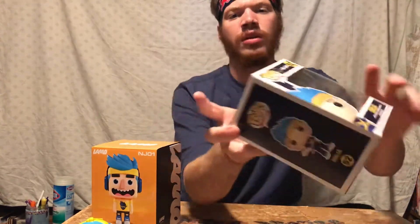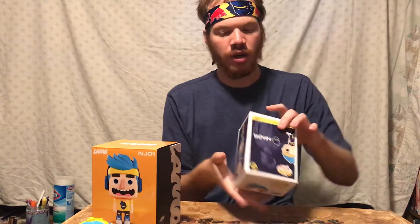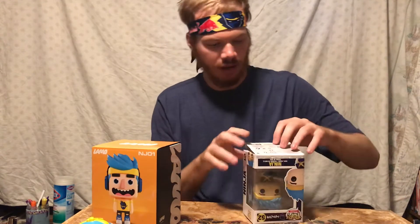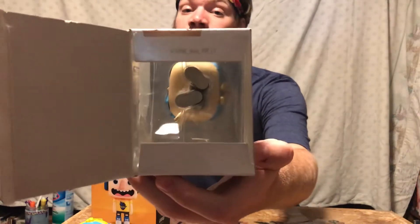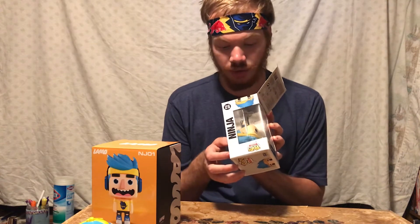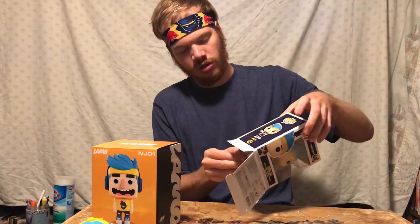On the back there's a big picture of the man himself — the man of the hour — Tyler Blevins, aka Ninja. I'm going to open this from the bottom so the least amount of box damage occurs. Here's a serial number — it says 47169pkg__ninja__pop__c1. That's interesting. Let me slide this out.